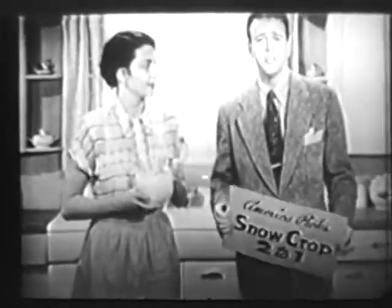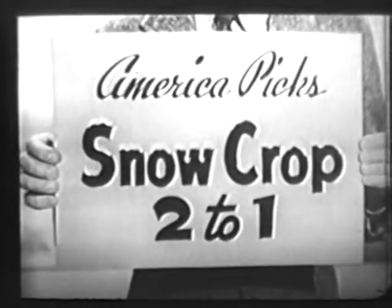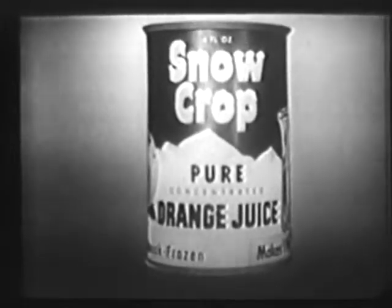And in nationwide taste tests, America votes two to one Snowcrop tastes better than home squeezed. No wonder Snowcrop is by far America's biggest selling orange juice. Get Snowcrop.